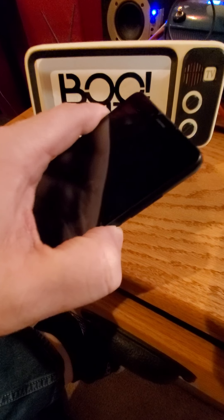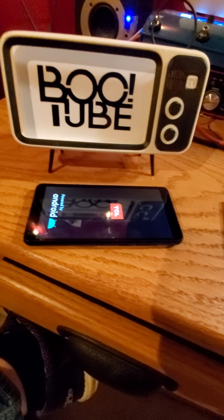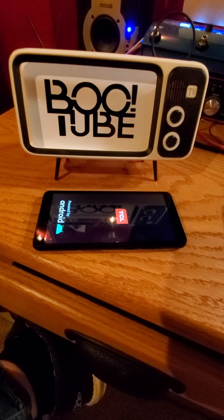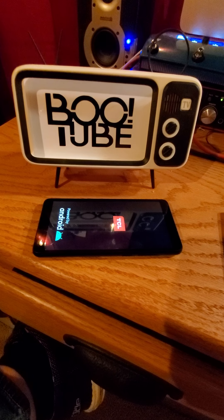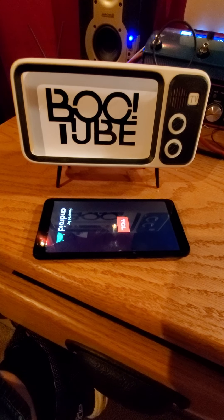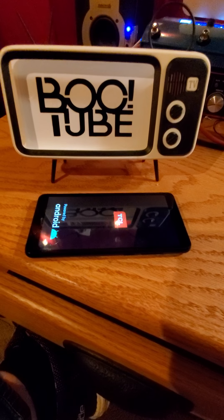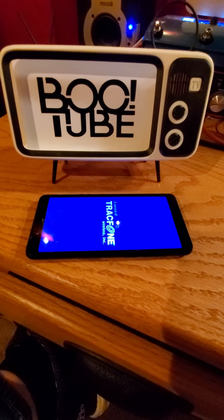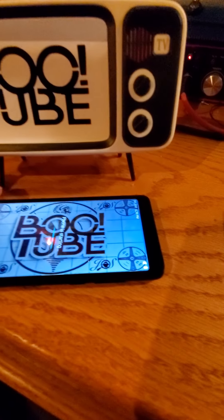You can power the unit on by pushing the button on the side where my thumb is there. Power it on and give it a second to boot up. Okay, so it's booting up now.